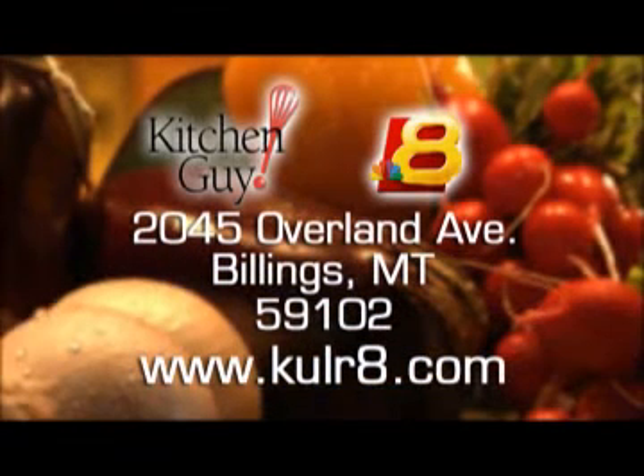The recipe is yours just by writing to me here at the station, or log onto the website and click on the Kitchen Guy link. I'm Chef Jim. Thanks for watching the tastiest two minutes in television — it's Kitchen Guy, and I'll see you next time.